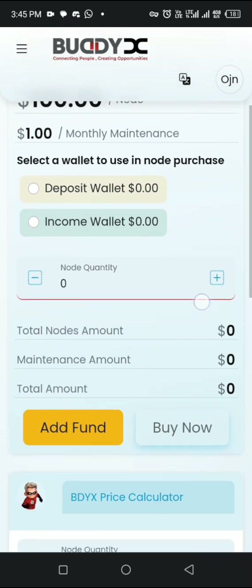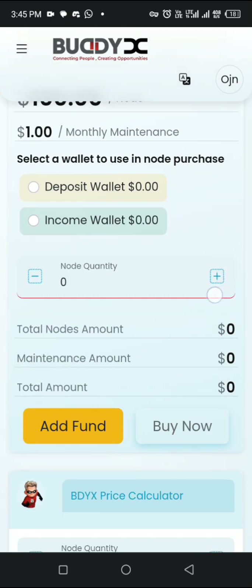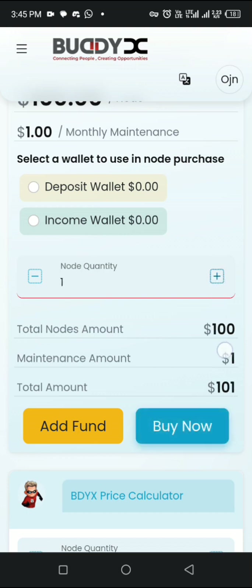Once you click on buy, it will bring you to this particular page. Click on the plus sign to select one — that's one package. If you're going for two packages, click the plus sign two times. It will show two, meaning you're going for two packages, which is $200. The extra $2 is for the maintenance fee. But before that, make sure you deposit your funds in here already.